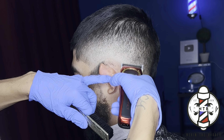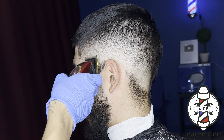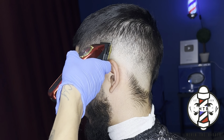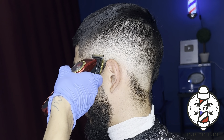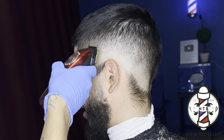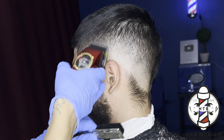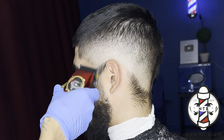I really like this fading method right here because you're doing a little bit of blending up and blending down. You're setting your foundation going up and coming back down, refining your blend, just getting it as blurry as you can possibly get it. And always remember when you guys are cutting hair, the blend happens from the zero to the one and a half guard. So that's really where you want to make sure you're putting in the most detail work.